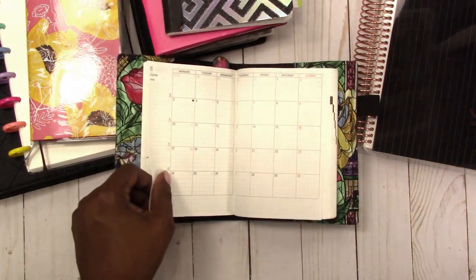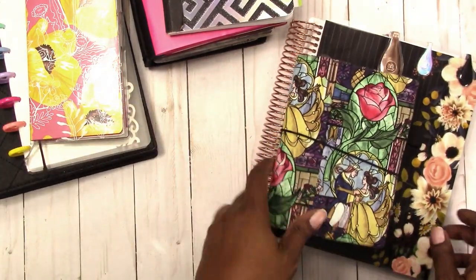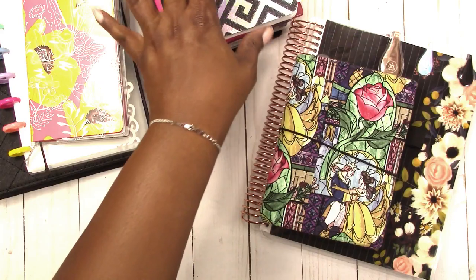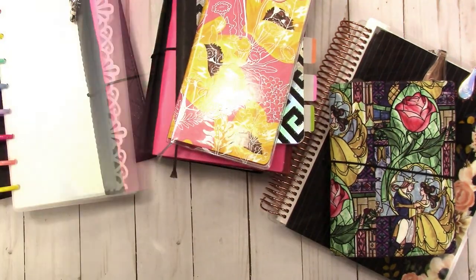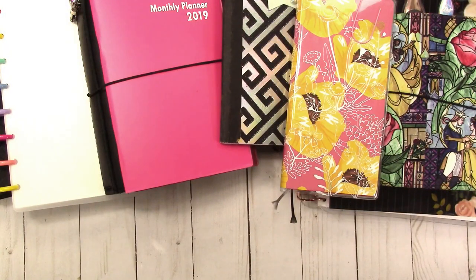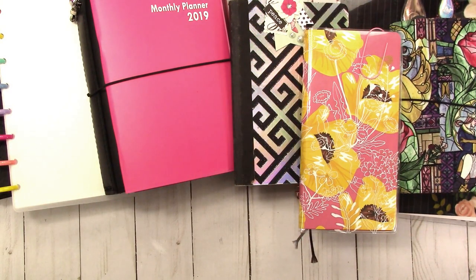So that is my planner lineup. I'm basically using the same things I was using at the beginning of the year, except I've changed some notebooks in my B6. We have the Hobonichi Weeks and the half sheet — it's an eclectic mix of planners, notebooks, and calendars, but it's working for me and I'm really enjoying it. I hope you enjoyed my planner lineup! If you have any comments or questions, leave them below. If you like videos like this, hit that subscribe button and the little bell for notifications. Thanks for watching!